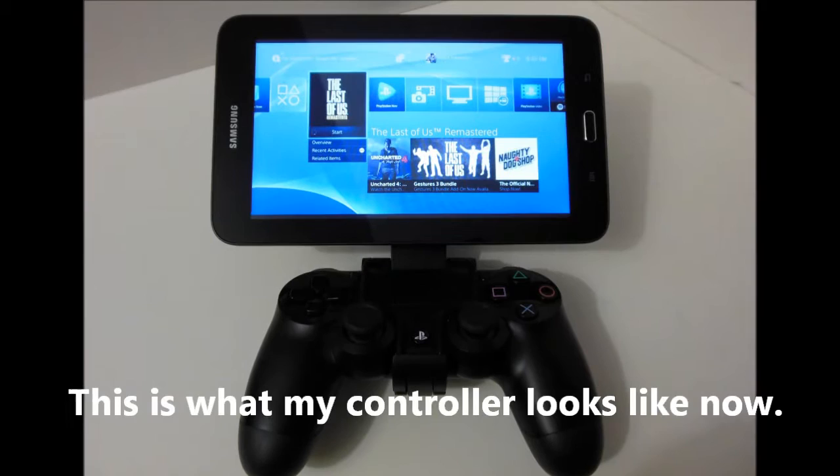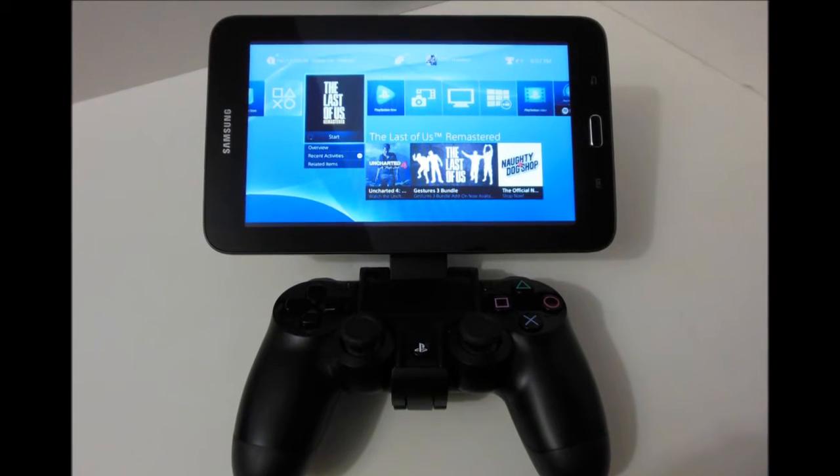As you can see, everything is working just as it should. Everything you see on the screen is what you see on your PS4.